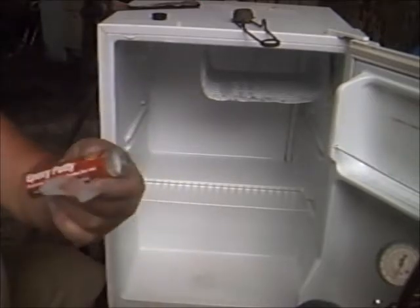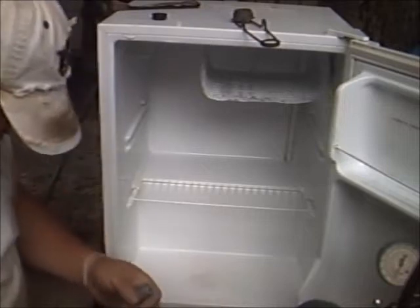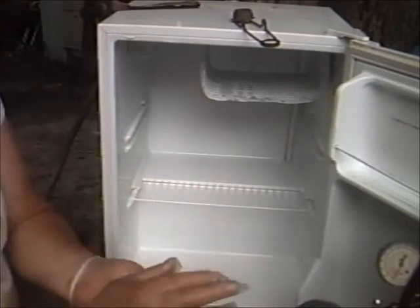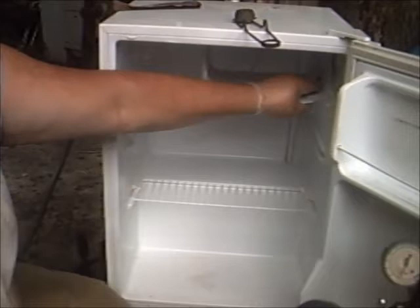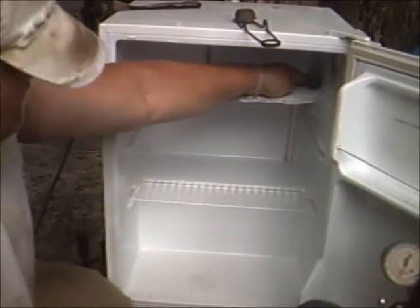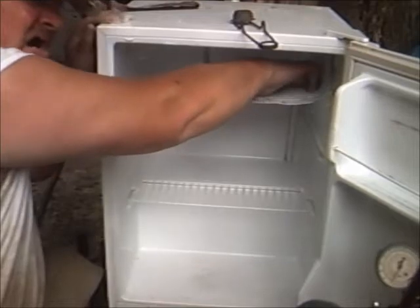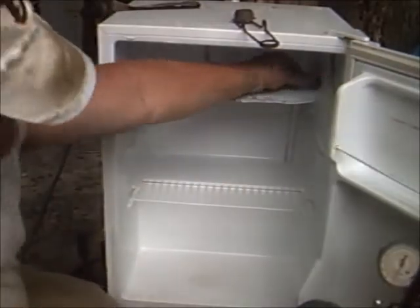Alright, I got this down from Ace Hardware store — epoxy putty. Cut the end off of it. Oh, that's why I got the rubber gloves on, babe. It's like Play-Doh. Didn't get none of my sweaty palms on that. I made that mistake in the past.